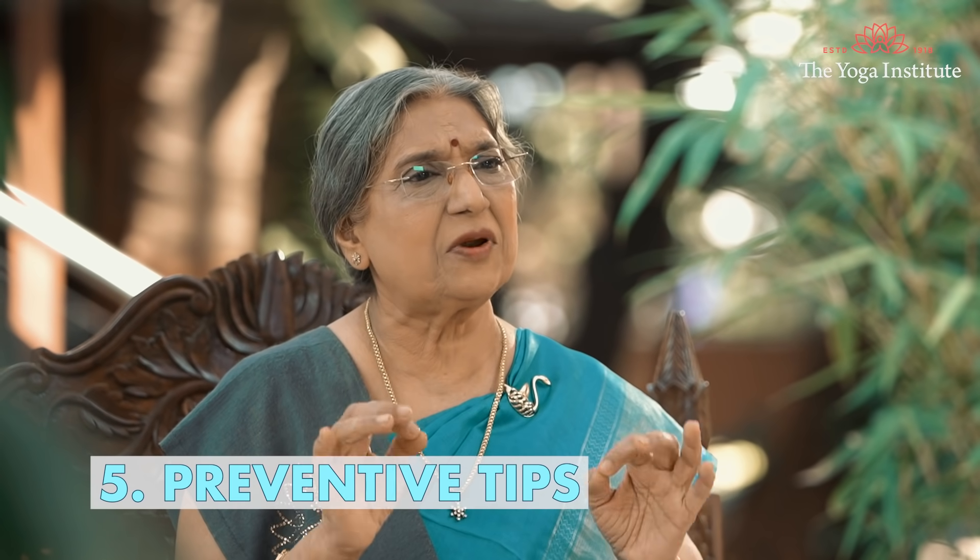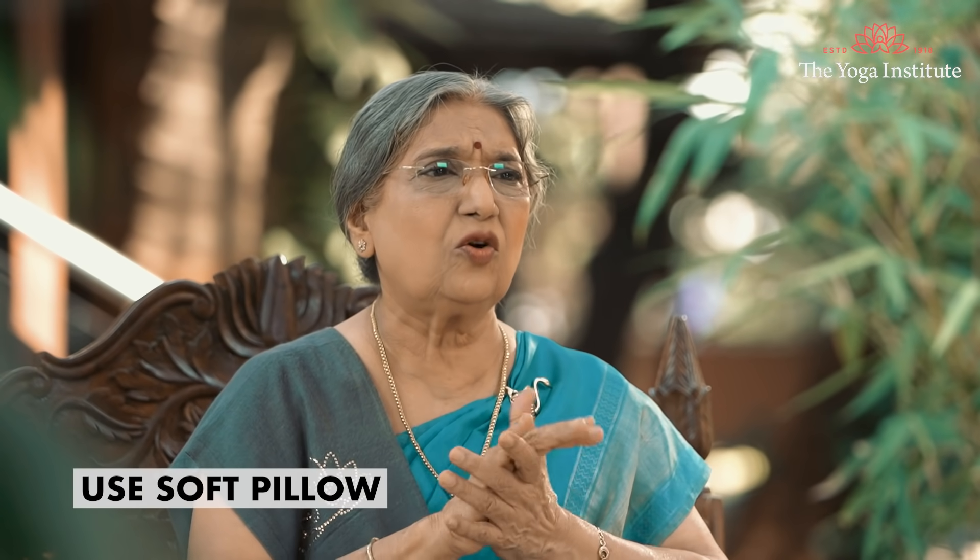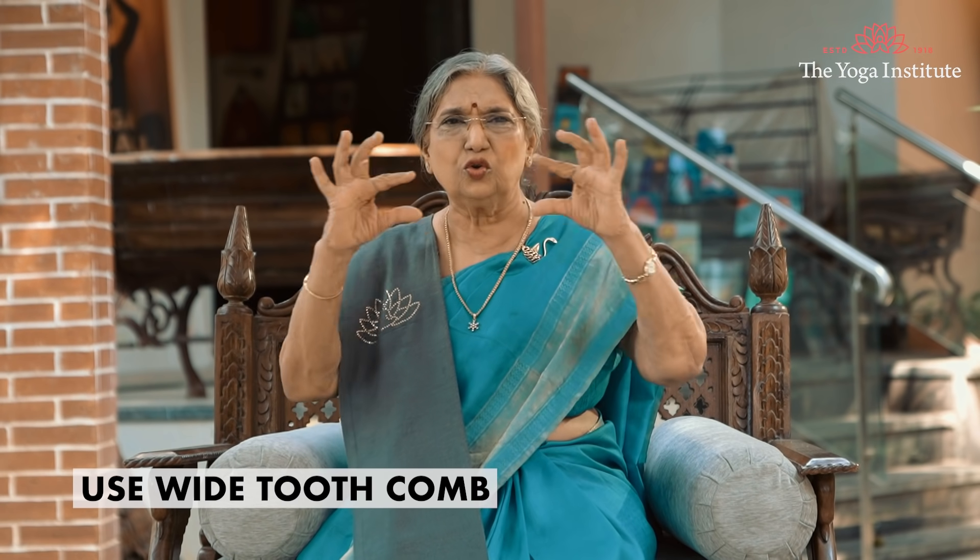The 5th point covers preventive tips — how to really prevent split ends. Avoid heating tools like blow dryers or straighteners. Always brush your hair gently. Use soft pillows to avoid friction on your hair. Use a wide-tooth comb when combing your hair.